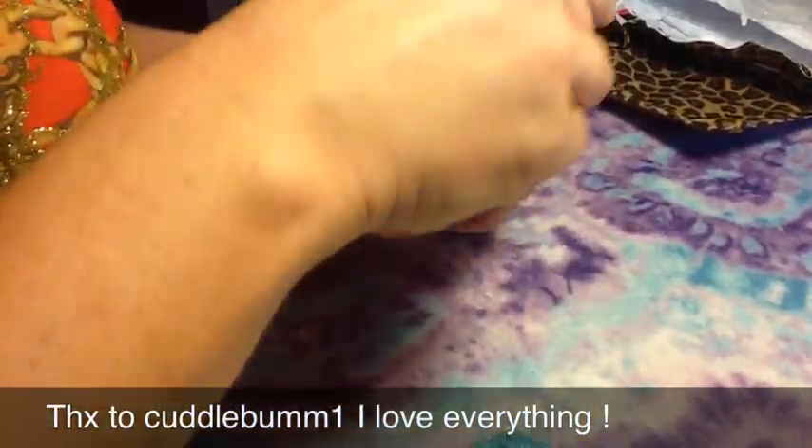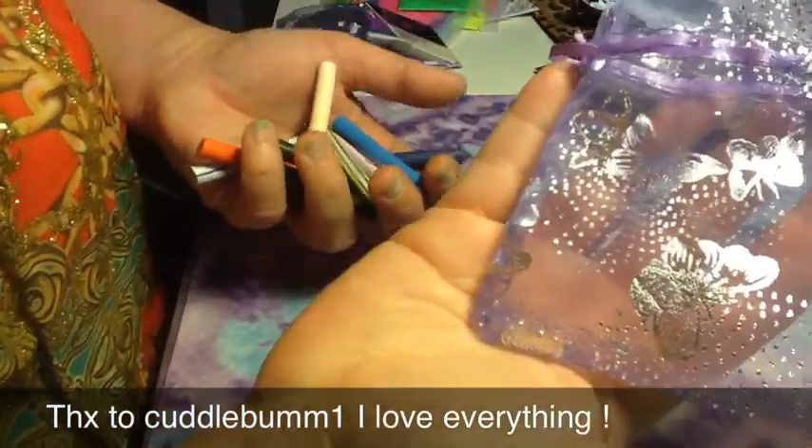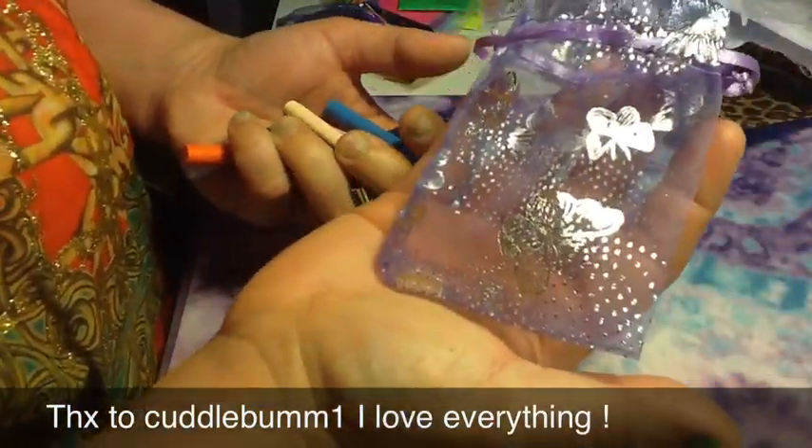I'm going to show you guys what she sent me. She sent me some of these items in these cute little butterfly bags that you can make like a sachet out of. They're so cute.